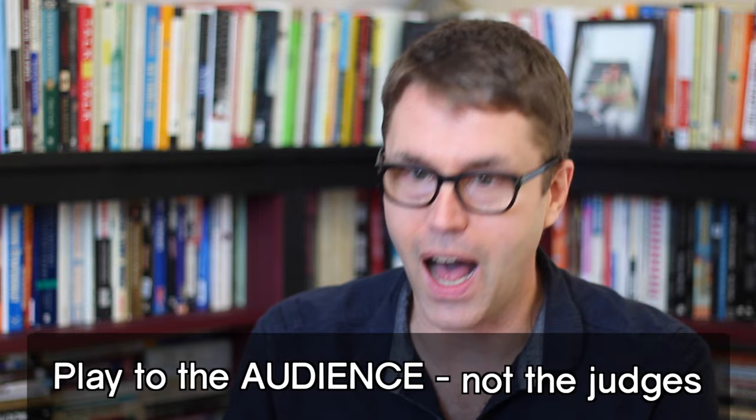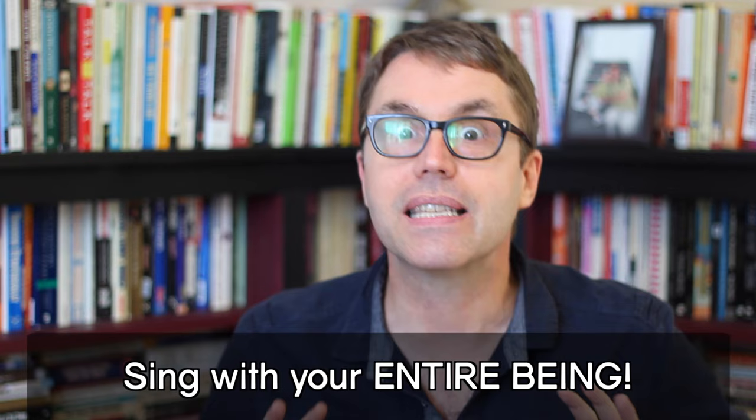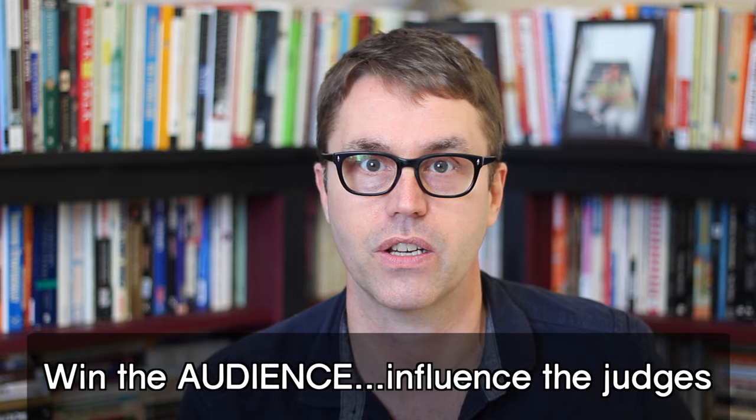Two more points that in my 20-plus years of acapella competition experience I've seen to be the most important. The first is to play to the audience, not the judges. If you're performing for the judges, you'll be up in your head the whole time thinking about perfect tuning, rhythm, balance, and blend, and you'll shut down the emotional part of your performance. However, if you've rehearsed hard, put all that in the back of your mind and sing with your heart, with your eyes open, with your energy out to the crowd. If you win the crowd and they're screaming in the back of the judges' ears, you'll do yourself a much greater service than just trying to tick boxes for a handful of judges.